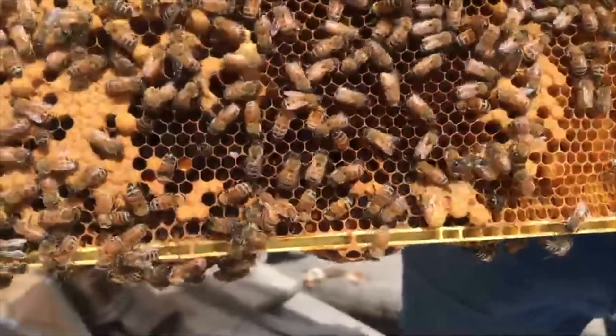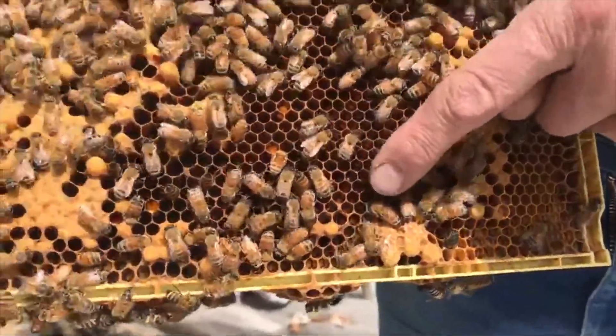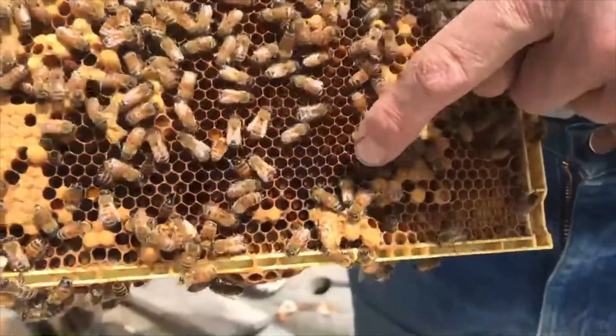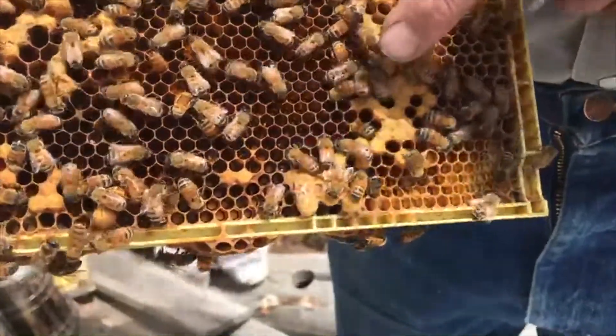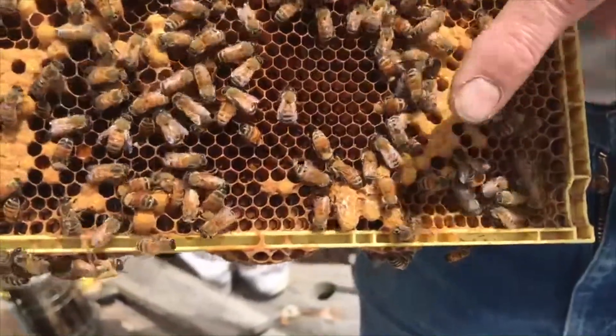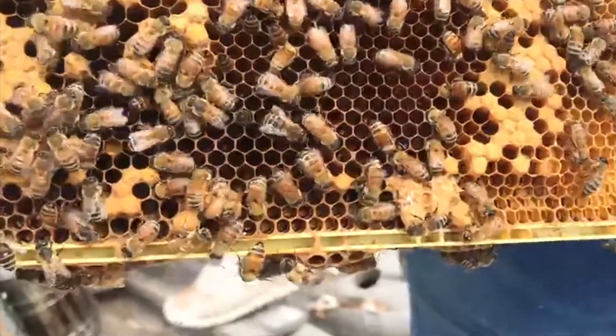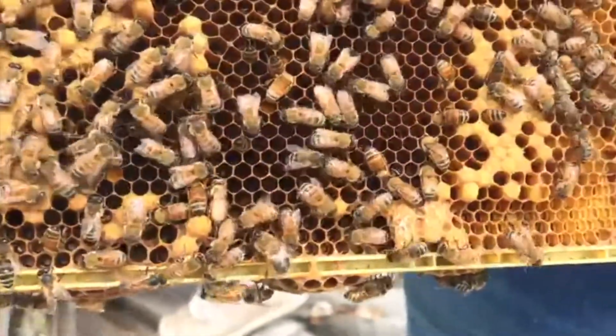On this frame, we have a couple of emergency queen cells. Here you can see worker-sized cells around them, and they've floated the larvae out to the face of the comb and then turned the cell downward into queen cells.